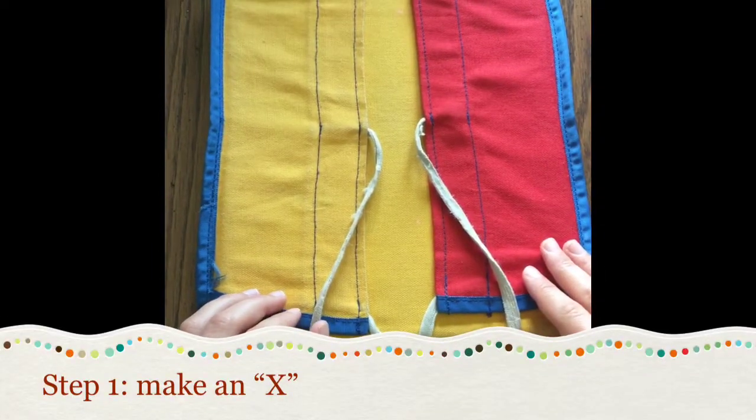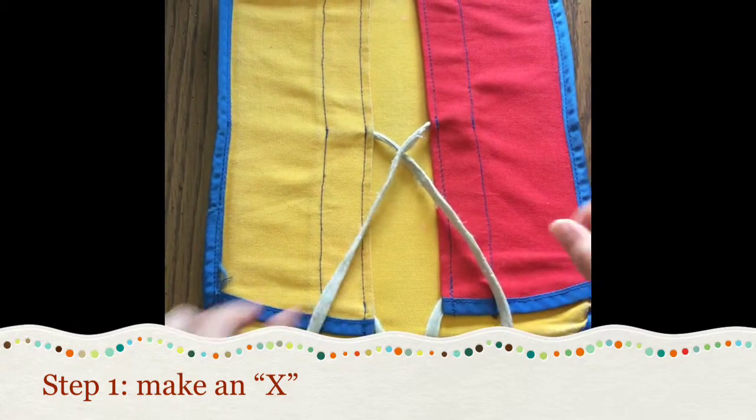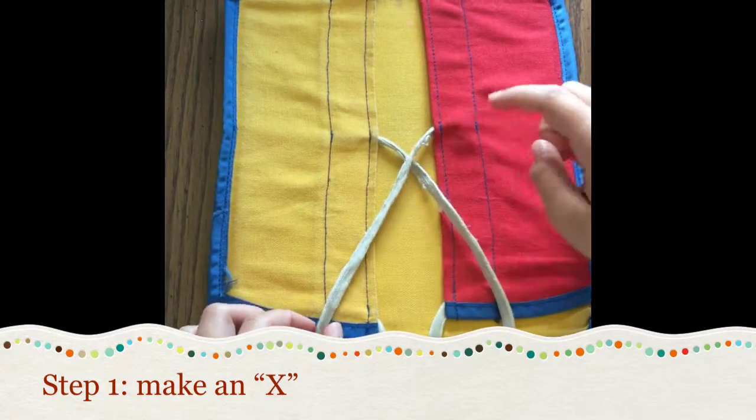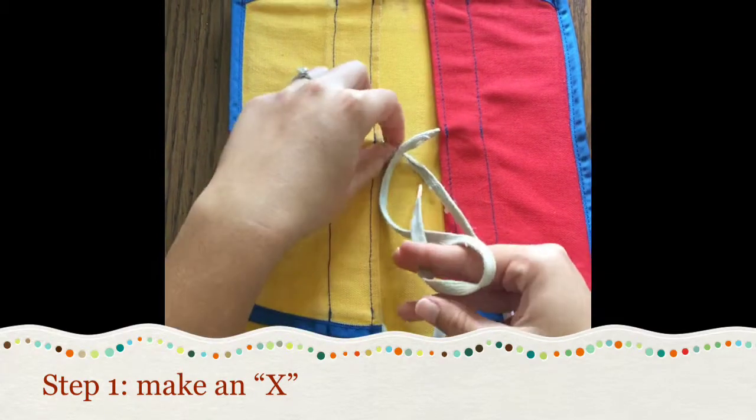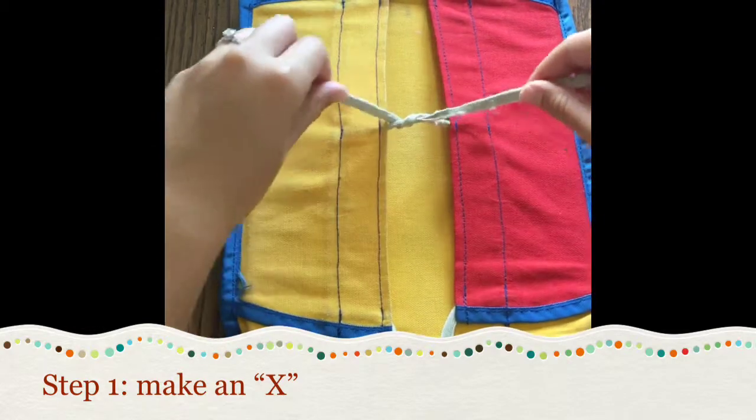The first step is to tell your child to make an X. So we're going to make an X, and then whichever is on top you're going to tuck that one under, and then you're going to pull tight.